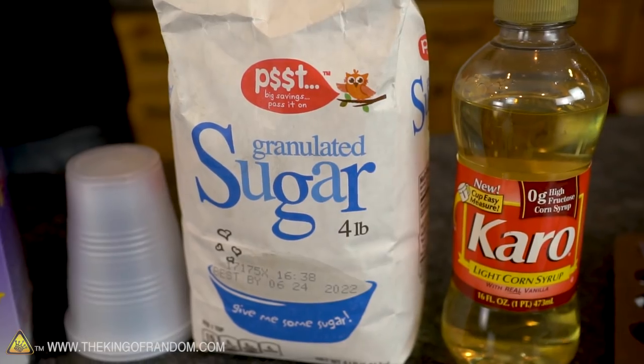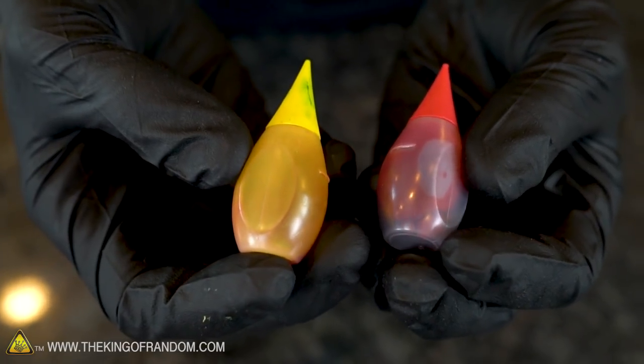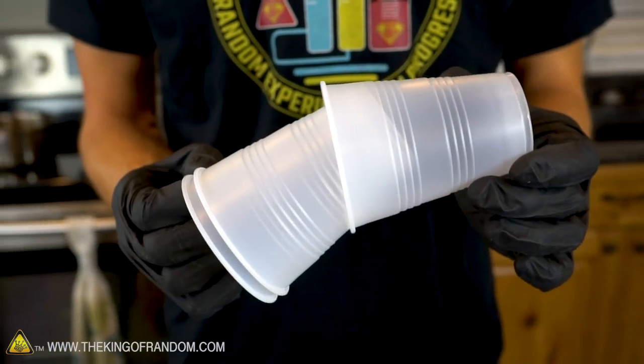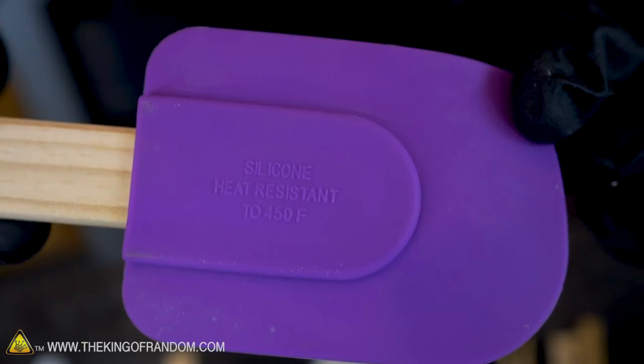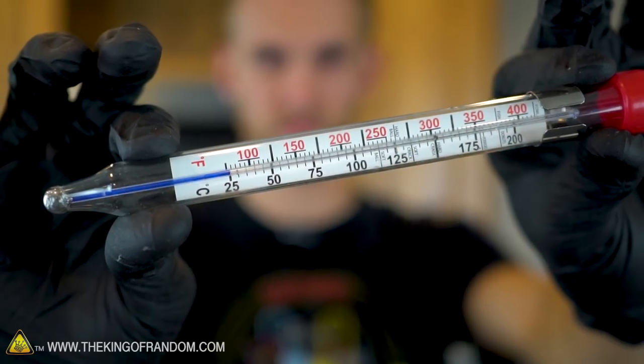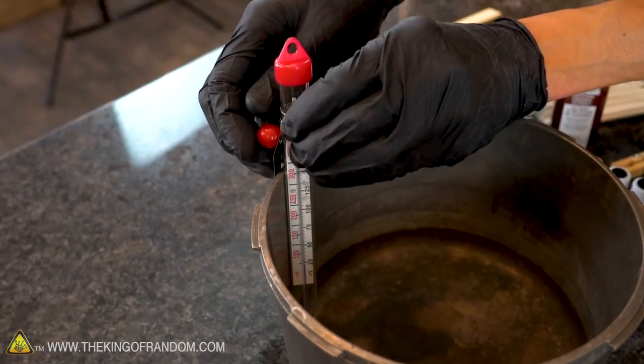Some of the other materials we're going to need are corn syrup, white sugar, a flavoring of your choice, and food dye. Other supplies include disposable plastic cups, clothespins, lollipop sticks, measuring cups, a high-heat spatula, and a candy thermometer. You'll also need a pot to cook in — make sure it's large enough to hold all your ingredients easily, but small enough that your candy thermometer will still reach what's cooking near the bottom.